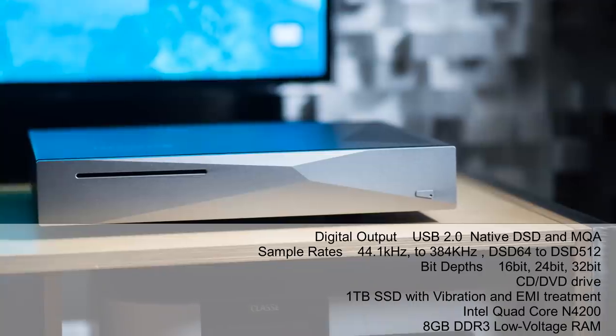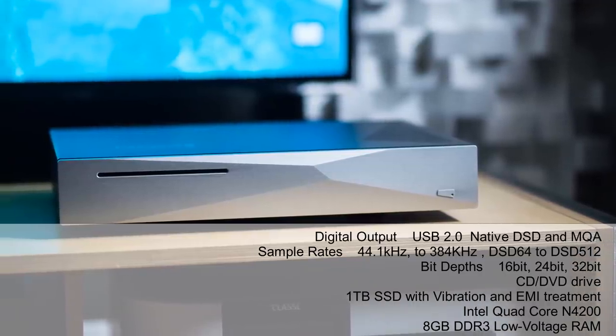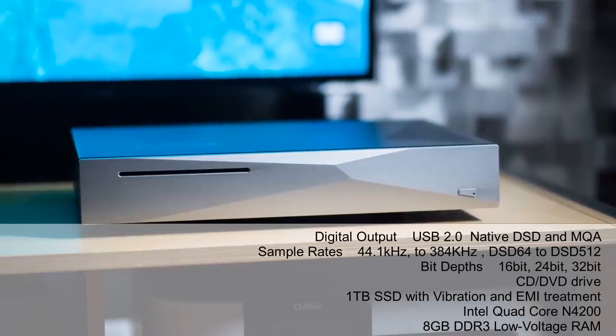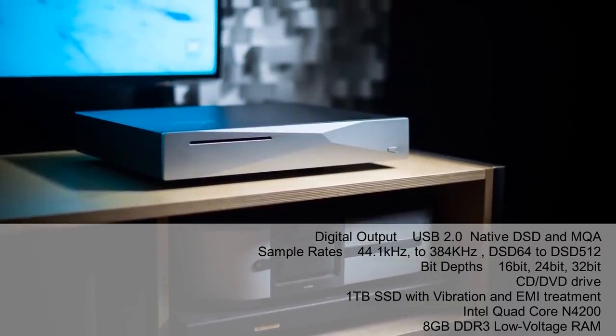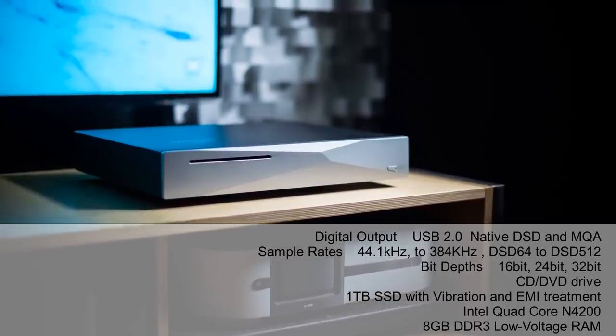Hey everyone, it's Thomas here. Today I'd like to talk about the Inus Zenith MK3 music server. This is a music server because it does not have a built-in DAC — all you can do is host your music. It has a CD-ROM where you can rip your CDs and a 1TB SSD drive. A very simple device. You do need your DAC and your streamer to use it, and either a computer, cell phone, or tablet.